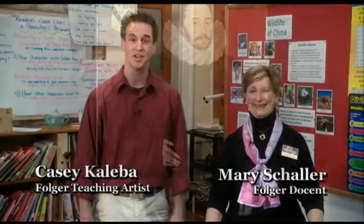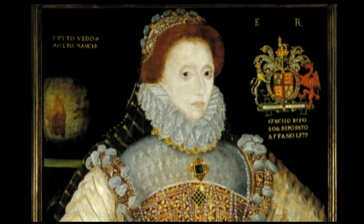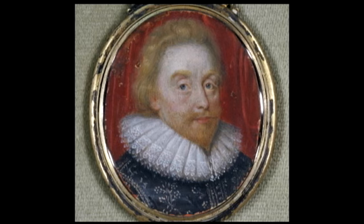Hi, I'm Casey Kaliba, and this is Mary Schaller with me today, and we're going to show you how to make ruffs, which would have been collars worn around the neck in the time the King James Bible was being written. They were used to show status, wealth, and position. Their ruffs were made out of cloth. Today, we will be making ruffs out of paper. This activity is easy to do and is a fun way to try on a piece of 400-year-old fashion.